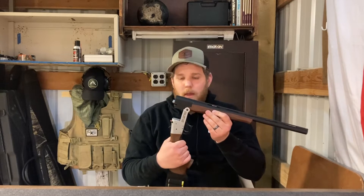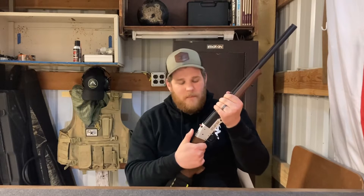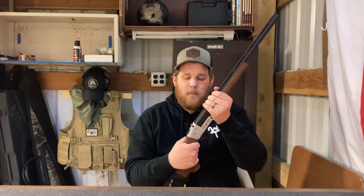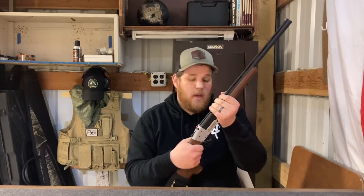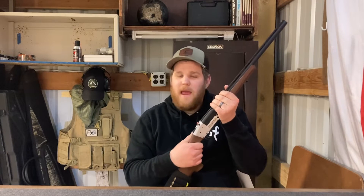The trigger guard is a bit stiff and kind of clunky, but it isn't super difficult to pull. The hammer, on the other hand, is a different story. For me it's not too much of a problem, but someone who doesn't have very good hand strength, or a child, would probably have a difficult time pulling that hammer back. Just something to be aware of if you're looking at this gun.